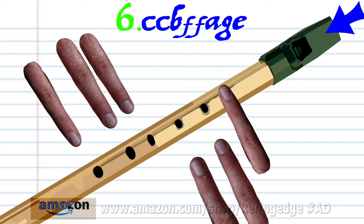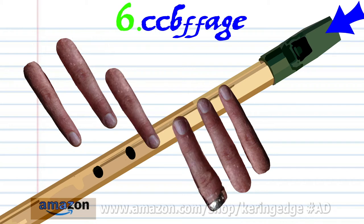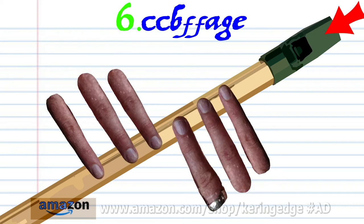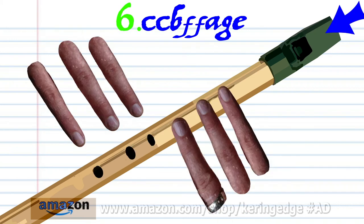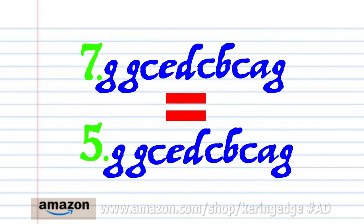Put fingers 1 to 2 on holes 1 to 2 and soft blow once. And put fingers 1 to 4 on holes 1 to 4 and soft blow once. And practice this until you end up with something that sounds like this. Now phrase 7 is exactly the same as phrase 5.